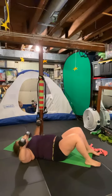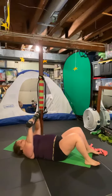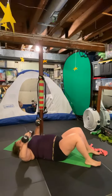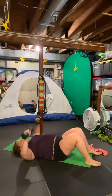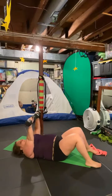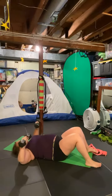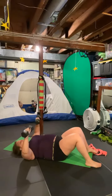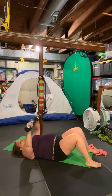Somebody shared an article with me yesterday about Pilates breathing, which is what I was just sharing. This is not a Pilates move, but that breathing is an integral part of Pilates. Joseph Pilates is the man who invented it. He was a pretty sick man with lots of ailments, and he invented Pilates to help cure his illnesses — and it worked.